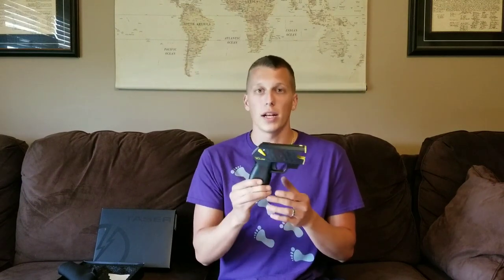On the holster side, I know there are some companies that make concealed holsters for these, but there's not a ton out there. I'm trying to contact some companies to get the market wider, because that's kind of a downfall — there aren't a ton of options for carrying this concealed. There are really no laws against carrying these, but it depends on your state, so don't take my word on that. Where I live, I don't need a license to carry this and I can carry it into no-gun zones, but check your state before you do that.